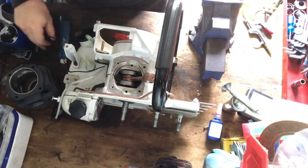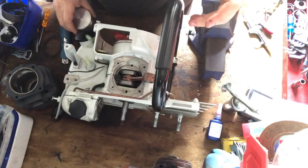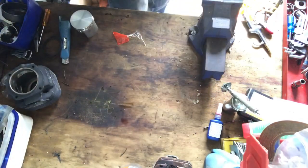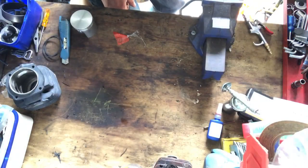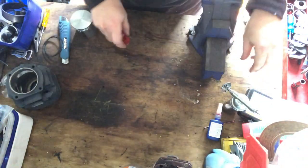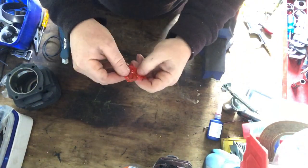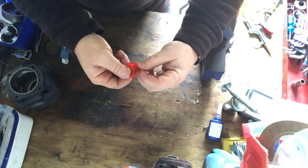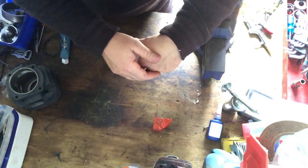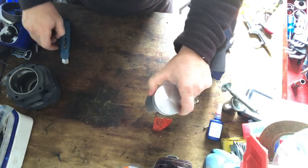So one thing I like to do when you're putting your piston in — I'm just going to move this off while we're doing this, don't need it in the way. In this little red packet they have the gudgeon and the circlips. So, piston, rings.